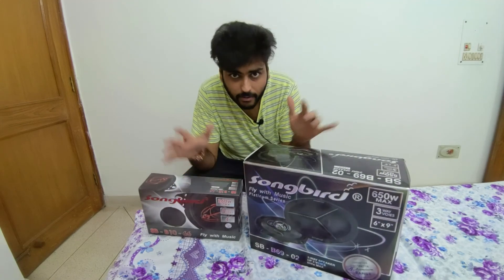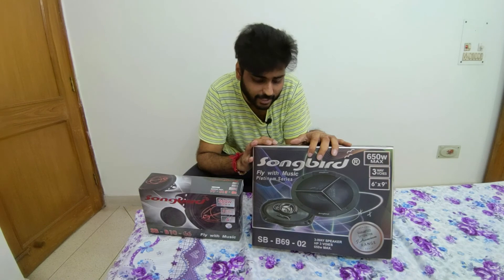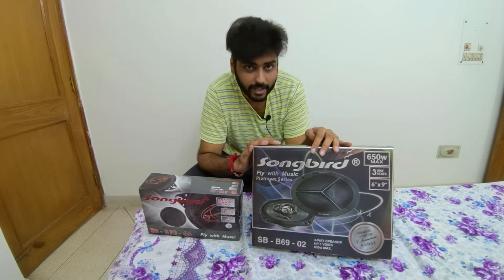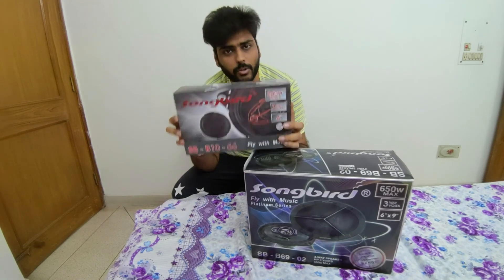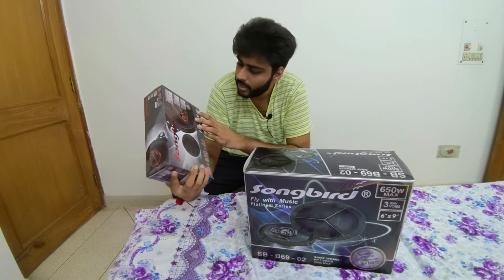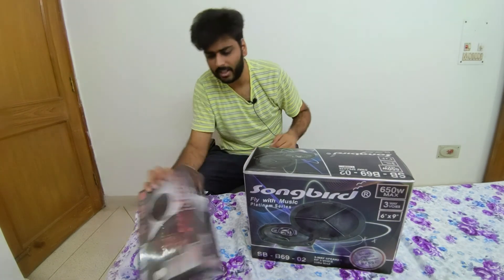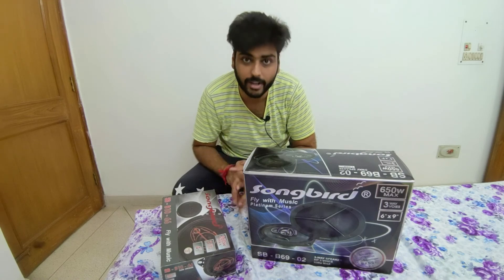We are going to install these two separately, and then we will see how the response is. Are they better than those Pioneers or not? We are going to compare these 4-inch ones with the Vortex, which are going to be in the A-pillars. So today, let's do a quick unboxing and see how the quality is.